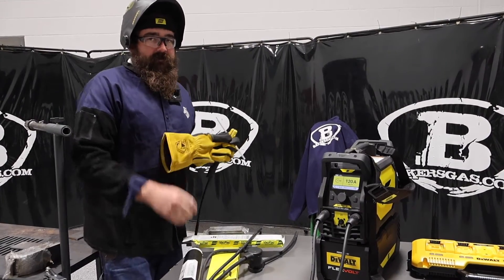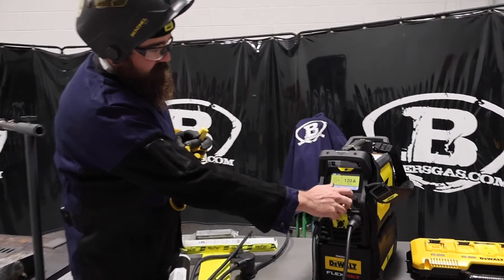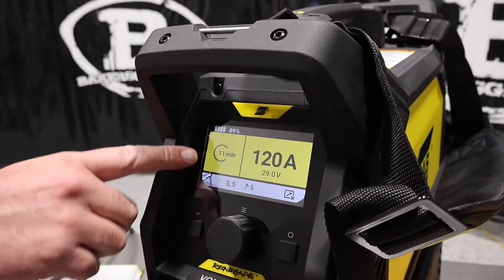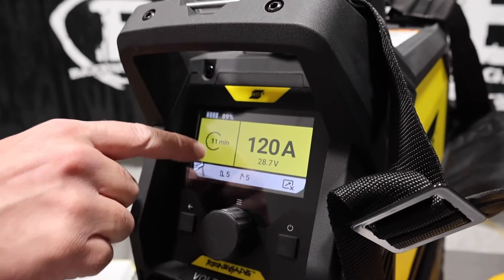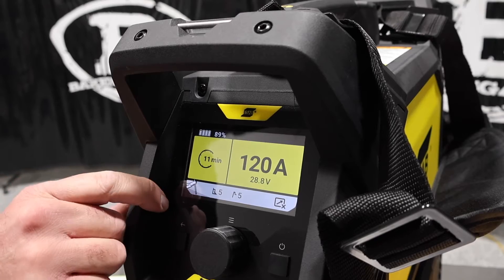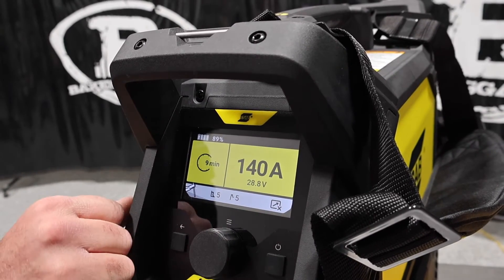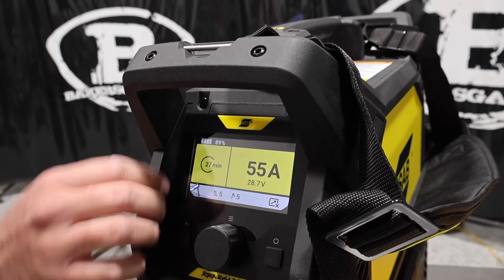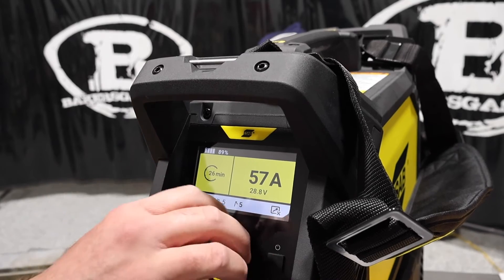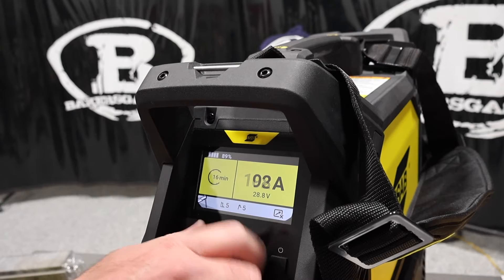Let's give this thing a shot on stick weld and see how it runs. I've got an eighth inch 7018 in the stinger here. We've got open circuit voltage showing — I'm at 120 amps on an eighth inch and it's giving me a run time of 11 minutes at 120 amps, with 89% battery life. If I go up to 140 we drop to nine minutes; come down to 55 amps and I've got 27 minutes. So it changes with your amperage setting.